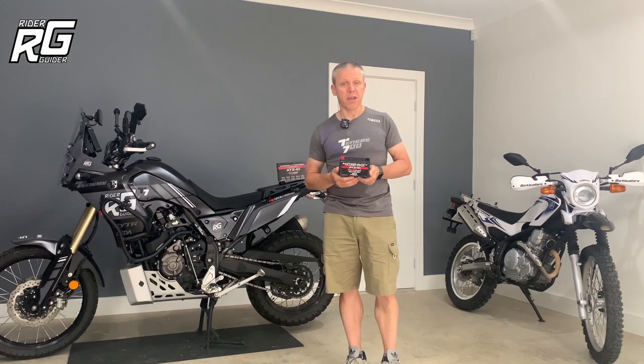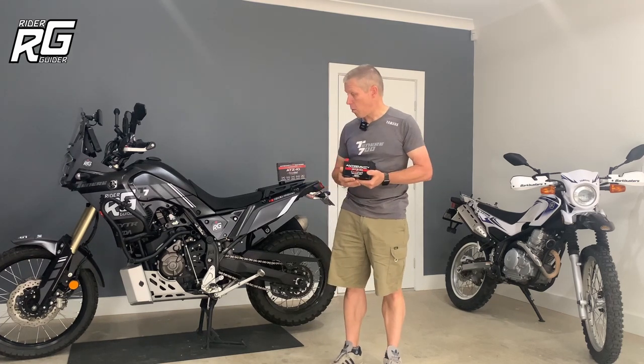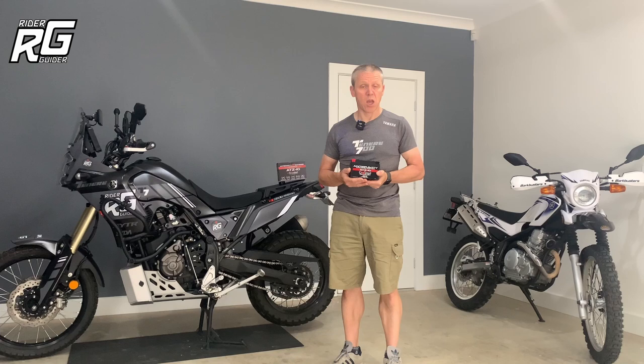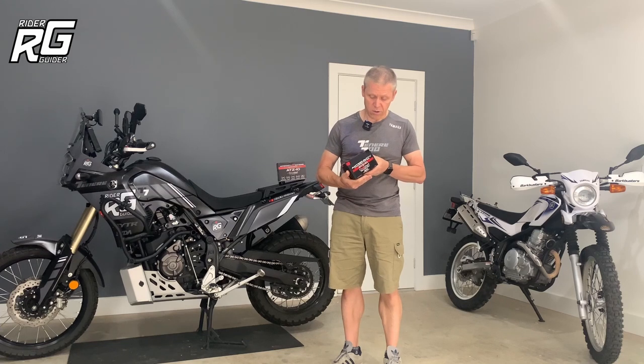Parts 2, 3 and 4 of this series at 3, 6 and 12 months will look at the performance, compatibility issues, whether I've had any electrical issues with the T7. Let's crack on and look at the features and benefits right now.